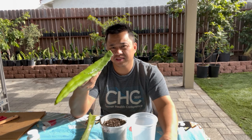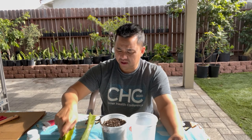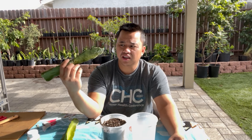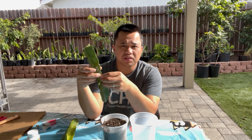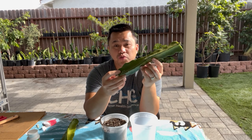Let's say you just got your cuttings in the mail and they arrived — looks just like this, healthy, could be shorter, longer, whatever. You want to make sure the bottom of the cutting is dried out before you dip it in water or soil, or else there could be a risk of root rot.